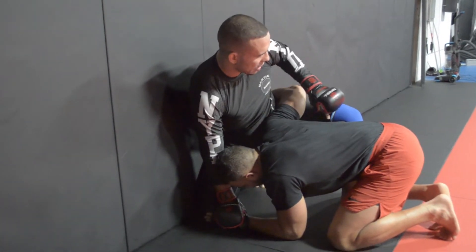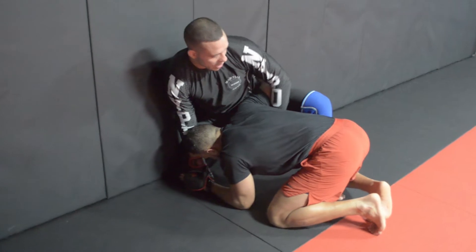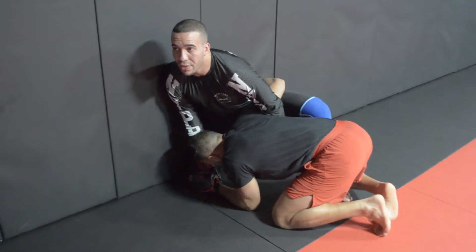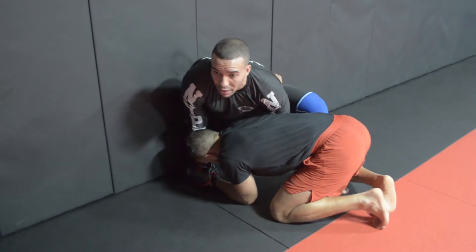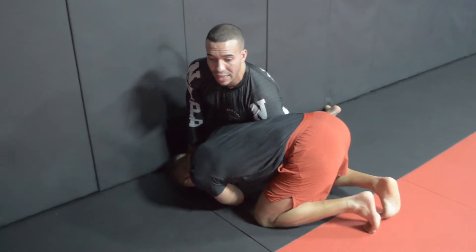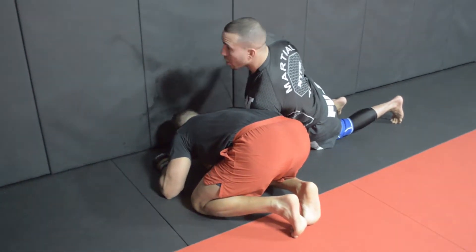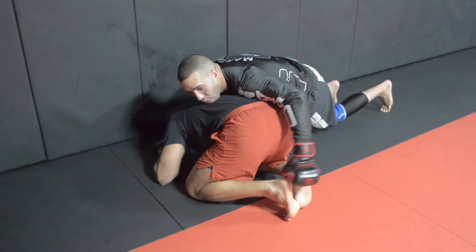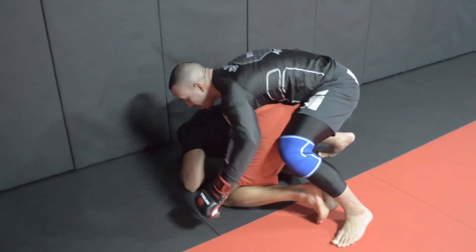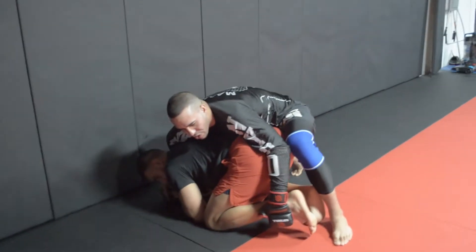I'm going to dig my left arm in as an overhook. Watch how I open my knee and slide my hand through that gap. You can take the typical wizard or grab the inside of your thigh - both work well. Now watch how I start to walk my feet directly behind my butt so when he drives directly into me, he's driving into empty space. From here, we do a basic go-behind - I go around his butt, under his armpit, and start to walk my body around. From here, we know how to ride this position, working on ground and pound, controlling him, riding in top position.